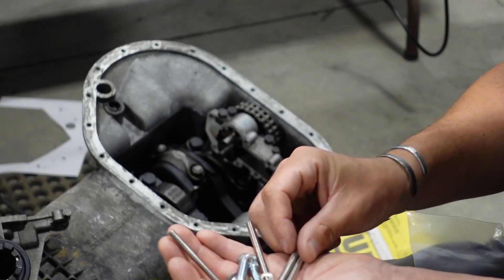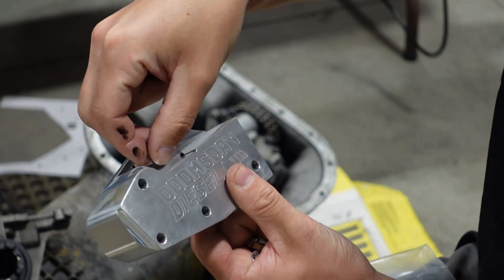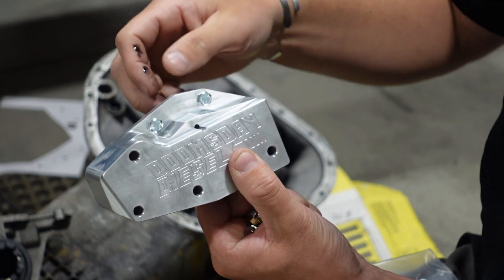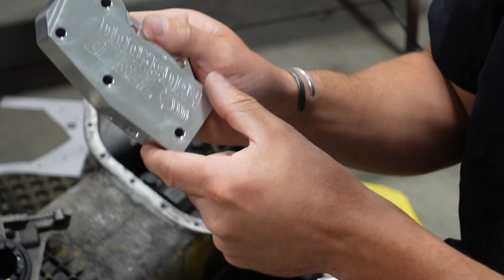You're going to have two short bolts that go on the thinner flange down here, because the rotating assembly — the crankshaft — rotates right in front of these bolt heads, so clearance is very tight there. The other four holes will use studs.